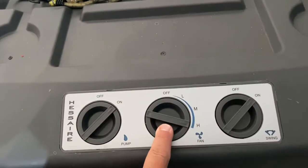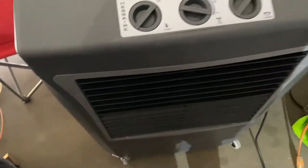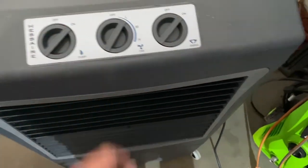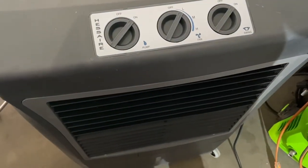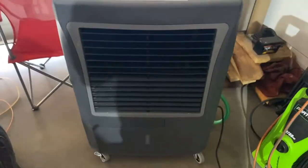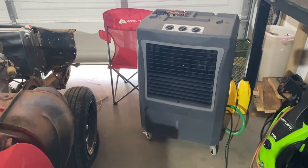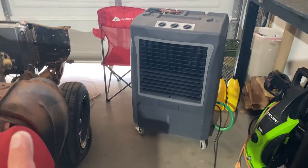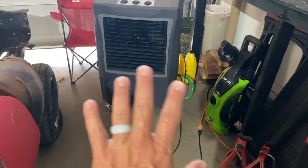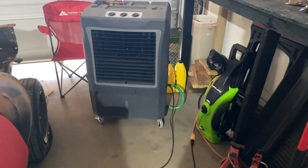I have it on high, oscillation is on, pump is on. Even from right here — about six feet away — yeah, this is comfortable. I can handle this.